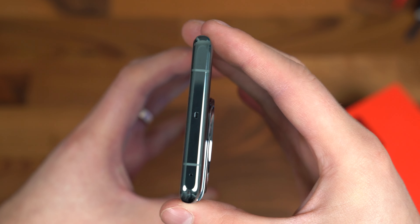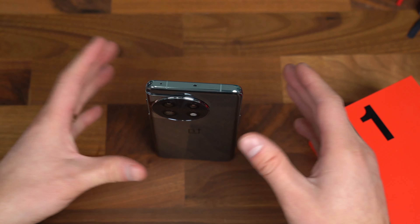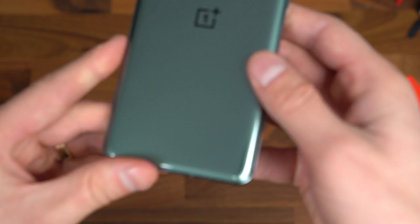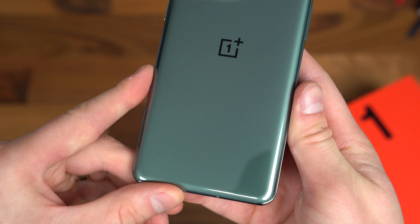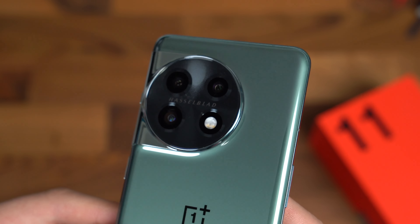Also make note of that camera bump, and the unique way — depending on how the light hits it — the camera module just kind of blends into the finish of the side of the phone, giving it a more futuristic look. Up towards the top, there might be an IR blaster — I'll make an annotation to confirm. It might just be a speaker, but there is also a microphone up there.